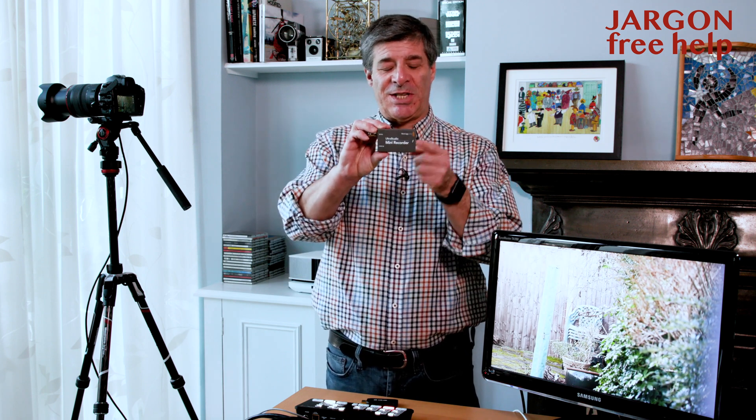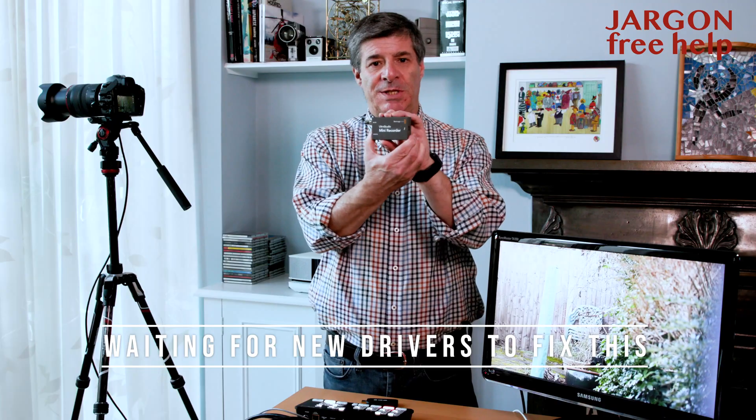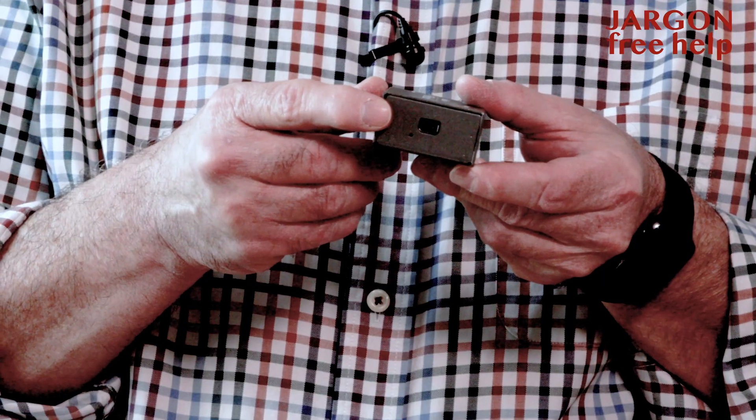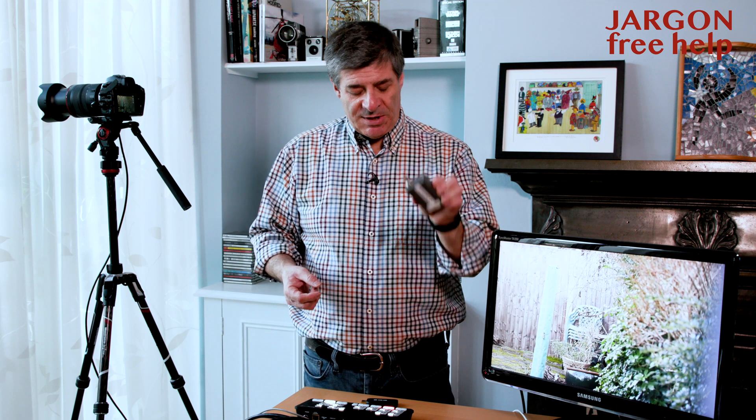I was using this one until Apple updated to Big Sur — it's the Ultra Studio Mini Recorder, which uses Thunderbolt and is mainly for Mac. It was very useful because I could have two different types of input: HDMI and SDI, which is good for much longer cables like when I'm doing a live event.